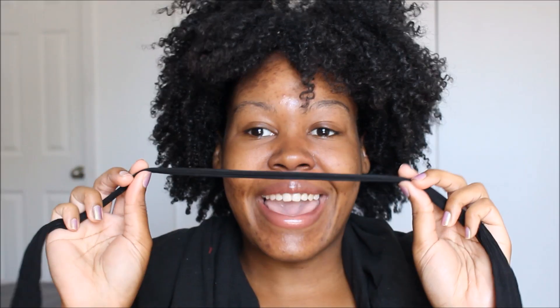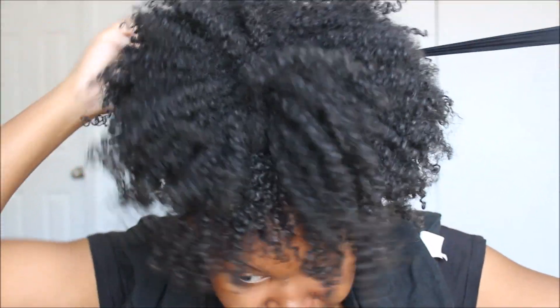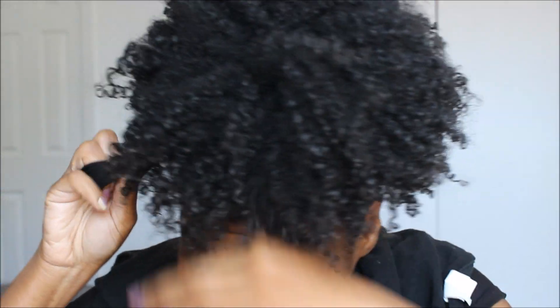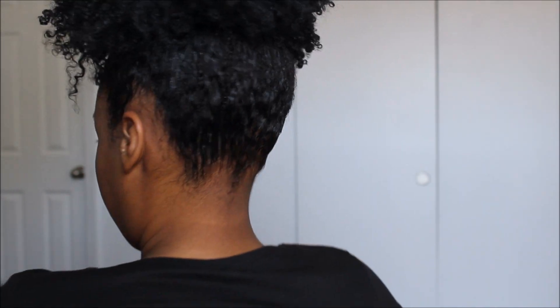Once you have your edge control on, make sure it's all brushed in. Then take your stocking and put it on around your head like you would with any ponytail holder, and tighten it up. You want the foundation to be a little bit high — not too high to give you a headache — then tuck it under. Let me turn around so y'all can see the back. This was a fail wash and go, so when you're working with one you have to be really careful.